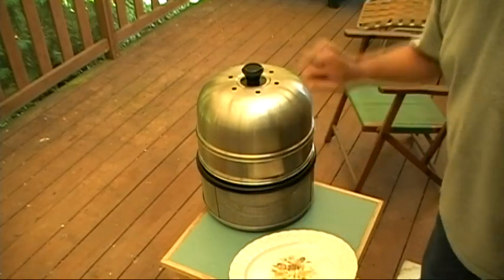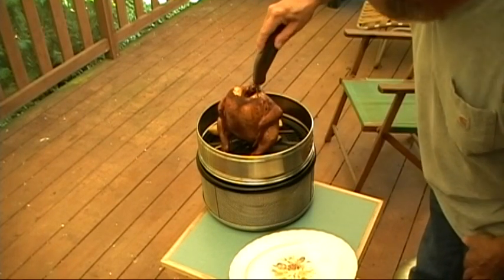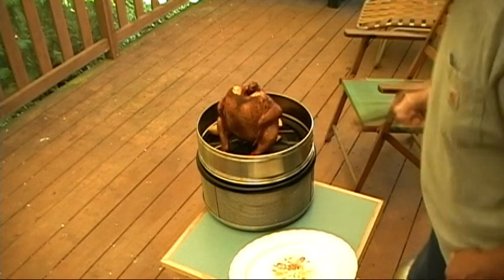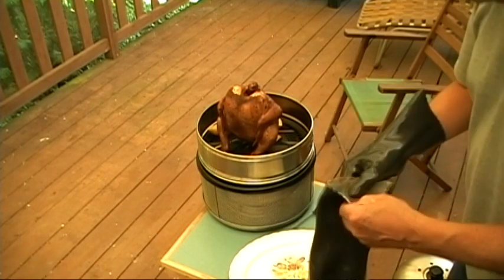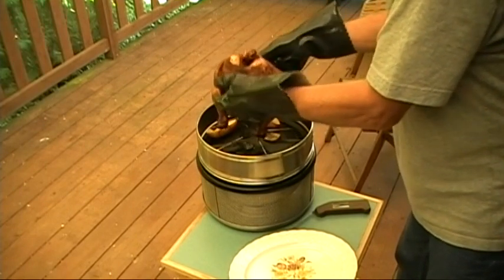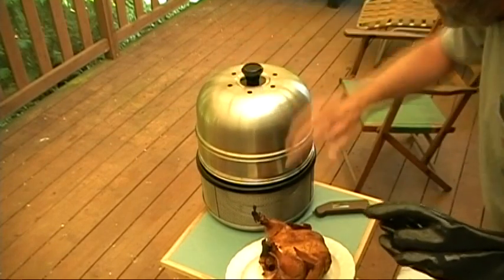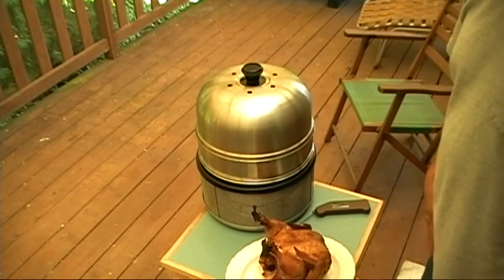I'm thinking this is going to be it, so I got the platter out. We're at 168, 162, 165 — okay, that's perfect. I have my gloves here. I'm going to lift this right off the rack — hope it didn't stick. It didn't stick too much. I'm going to leave the potatoes in for a little while. I'll put an aluminum foil tent over it and rest it for about 15 minutes, then carve it up and eat.